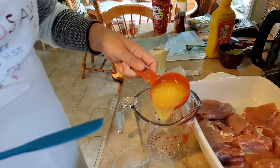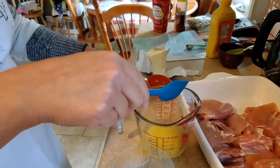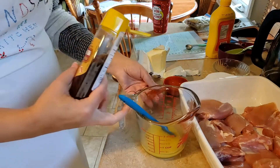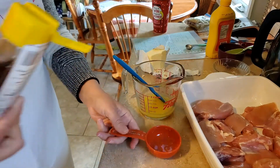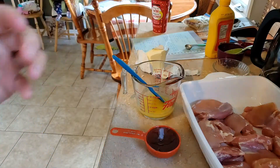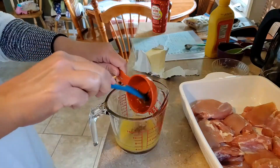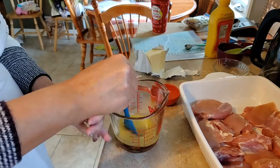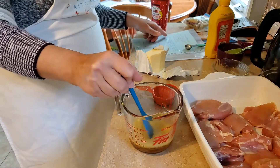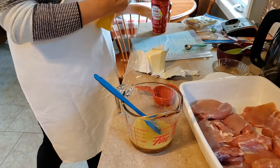So I have my butter melted and I'm just measuring out a third of a cup and scraping that into my dish. To that you're going to add a third of a cup of honey, measure that in, add it in with the butter, and give it a mix.